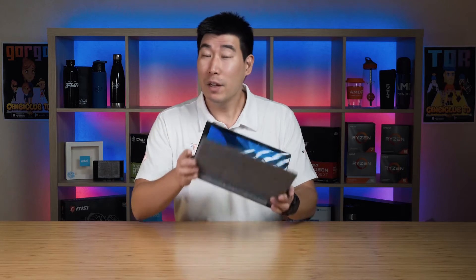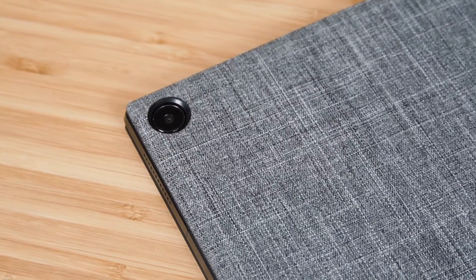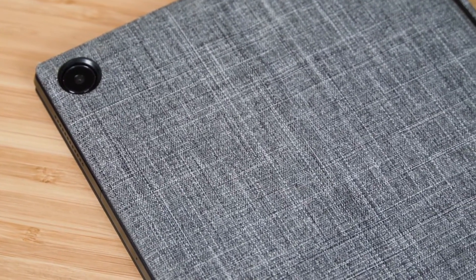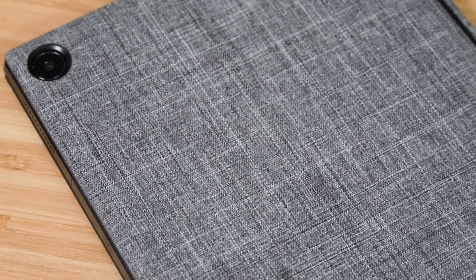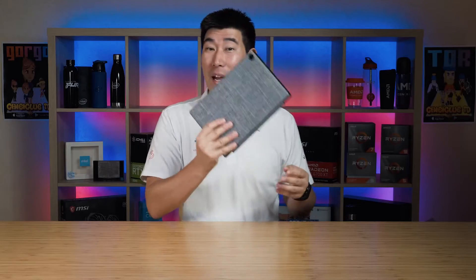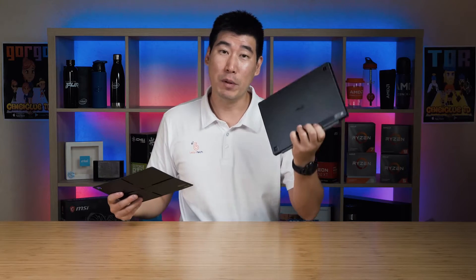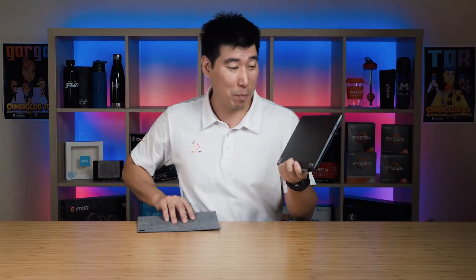One of the nice design features of the detachable CM3 is its back cover. It has a nice woven cloth material that is very water resistant and quite sturdy. I love the look, touch, and feel of it. The back cover is magnetic — you can pull it off entirely to reveal the aluminum unibody underneath, which is quite sturdy and tough.